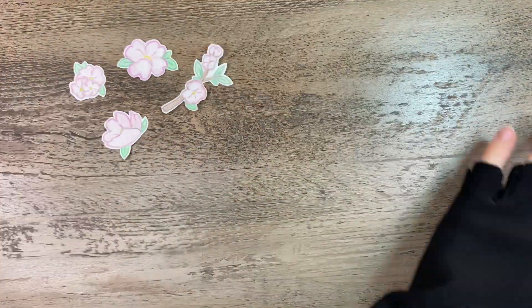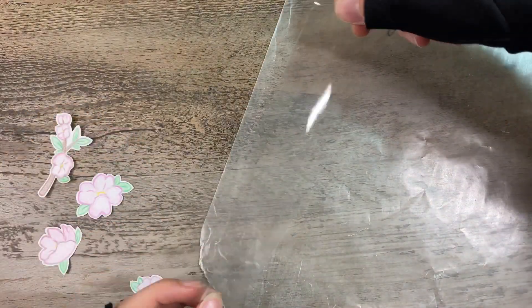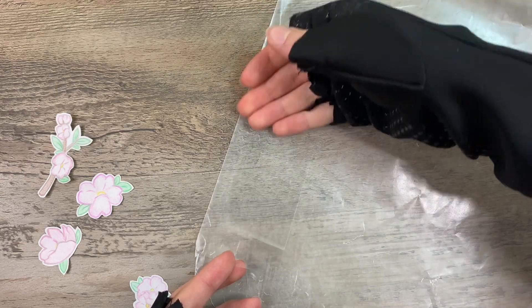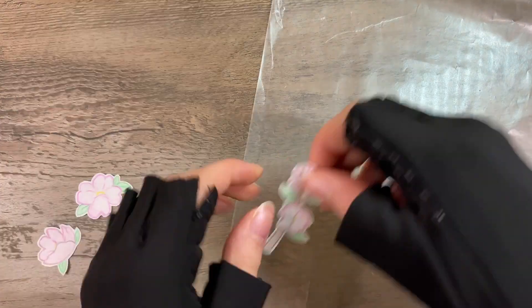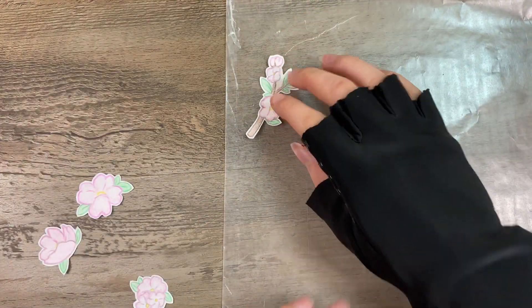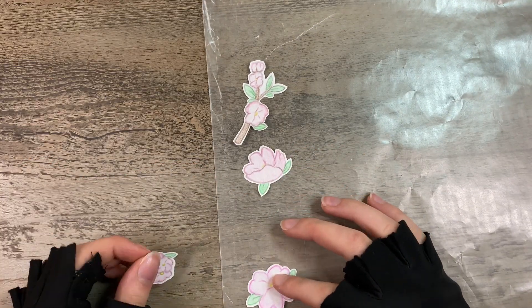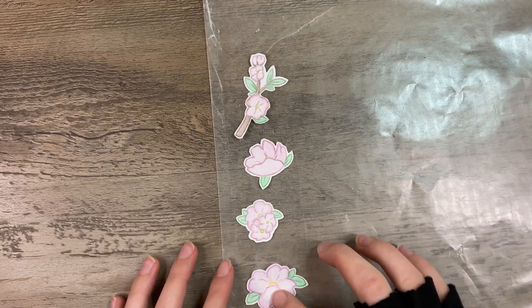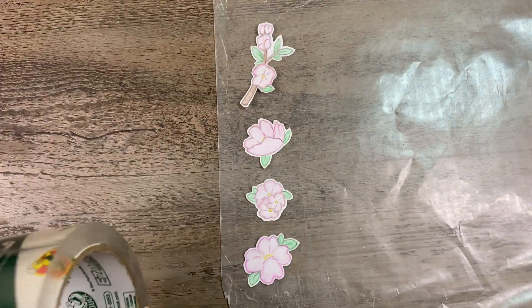Now I'm going to get the wax paper and lay down a piece of tape that's just the right size to hold all of them. I put that piece of tape facing down, and then another piece of tape the same size down on the stickers so that it'll hold them.